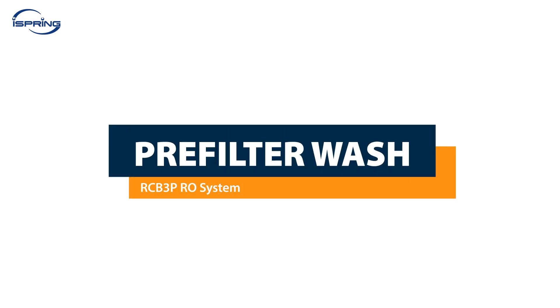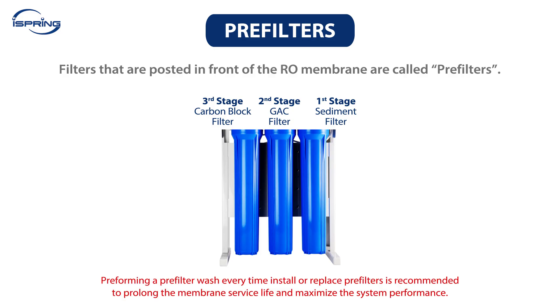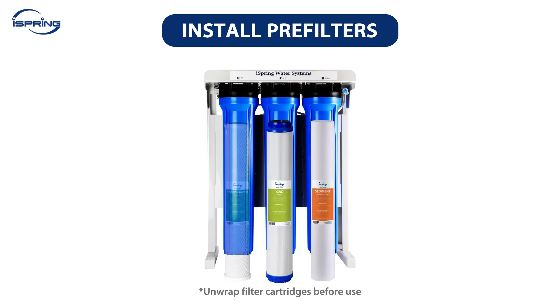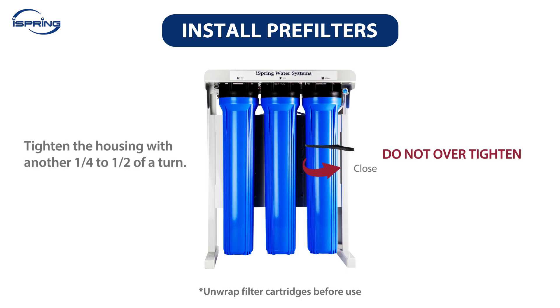Pre-filter Wash. Filters positioned in front of the reverse osmosis membrane are called pre-filters. We recommend performing a pre-filter wash every time you install or replace pre-filters to prolong the RO membrane service life and maximize system performance. Step 1: Unscrew Stage 1, 2 and 3 filter housings. Take out and unwrap all the filters. Step 2: Insert the filters back into their housing and ensure the housing O-rings are properly seated to prevent leaks. Step 3: Twist the housing counterclockwise onto the housing caps. Using the housing wrench, tighten the housing another quarter to half of a turn. Do not over-tighten as this can cause leaks and make future filter replacement difficult.